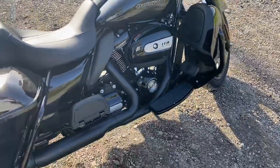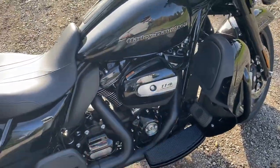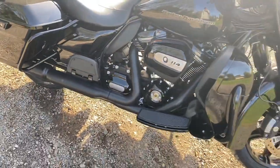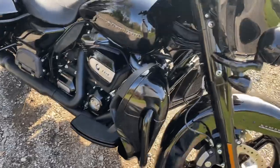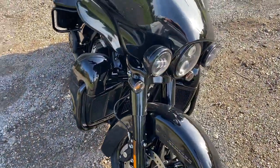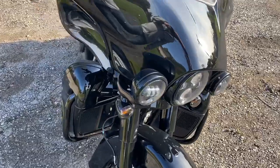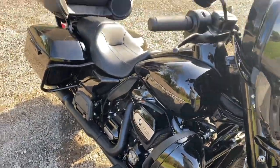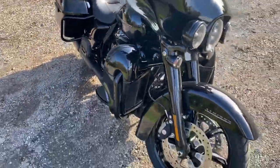The 114 is super strong running — love it. Even for a stock bike it runs really good. My bike has a cam in it and just basic stuff, and it cruises fast. But this thing, for being stock, I'm actually very impressed with it. It runs really well for what it is.